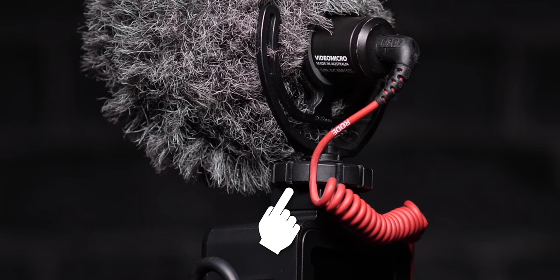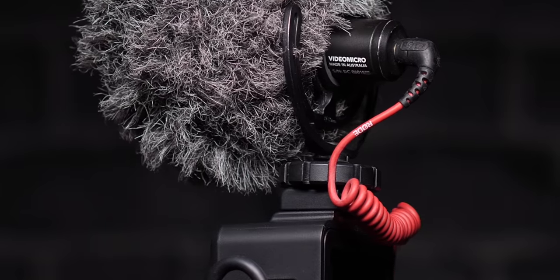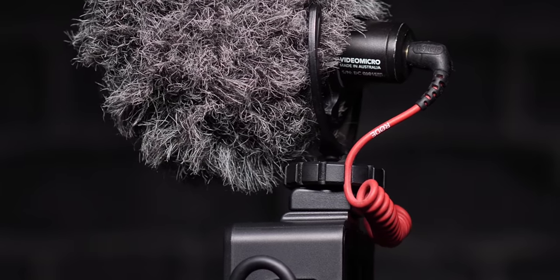With my setup, the microphone I use for my GoPro vlogging is the VideoMicro from Rode. It's an awesome mic that keeps it super small and compact, so it's never in your shot. When you're using the VideoMicro, it's set up so that your cable can clip right into the cold shoe mount so that the microphone never bounces into your shot.